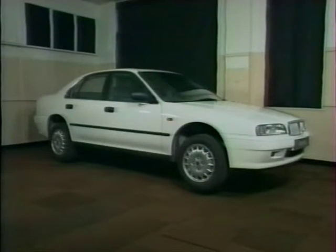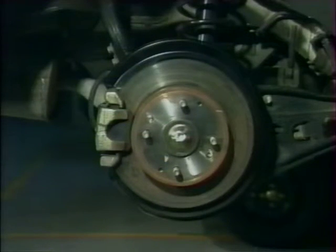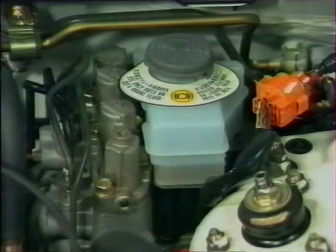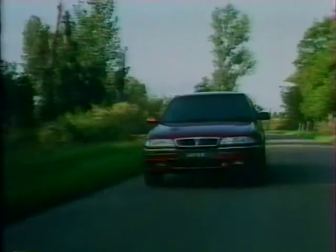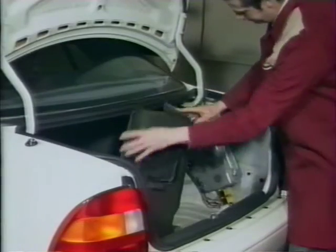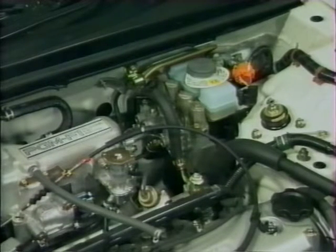Les Rover 600 sont équipées d'un système de freinage servo-assisté classique, connecté en diagonale, avec disques ventilés à l'avant et disques non ventilés à l'arrière. Le système d'antiblocage ABS-6 est monté sur les véhicules équipés de cette option ; il est pratiquement identique au système ABS-6 utilisé sur les Rover 216 et 416 modèle 93. Ce système est commandé par un module électronique situé dans le coffre, en compagnie des relais du circuit de sécurité. La plupart des connecteurs de câblage ABS sont de couleur orange pour faciliter leur identification. Au démarrage, le modulateur produit parfois un déclic caractéristique dû au fonctionnement des électrovannes, ce qui est tout à fait normal.